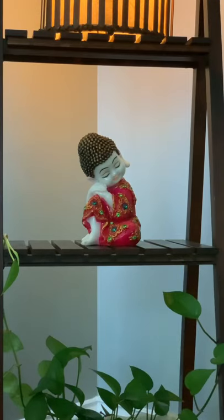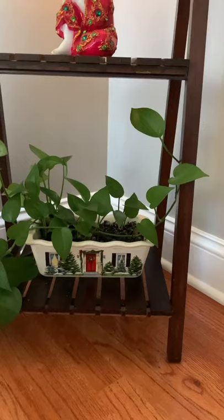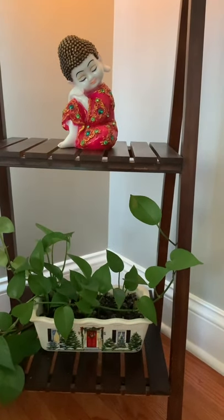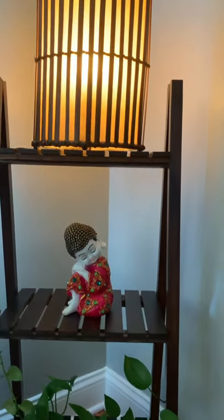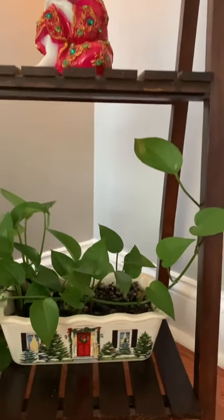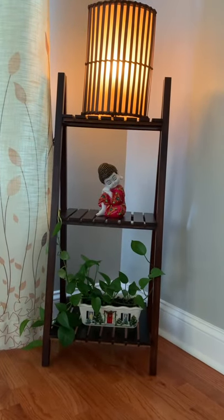I've made a very simple decoration here. For the first one I've added a money plant — that bowl is actually a serving bowl but it's broken, so I've just reused it as a money plant holder. Moving on to the second shelf, I've added a Lord Buddha, and the third shelf has a simple and elegant lamp.